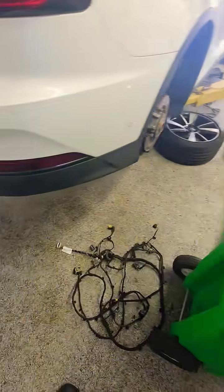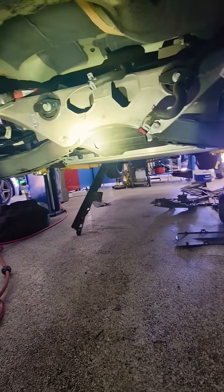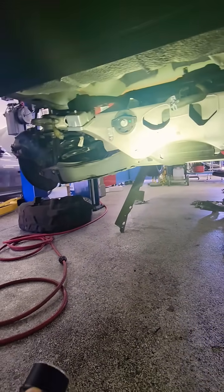I'm going to have to drop the battery. The high voltage plug right here goes directly to the battery down here, and I'm going to have to remove the battery to replace this cable here.